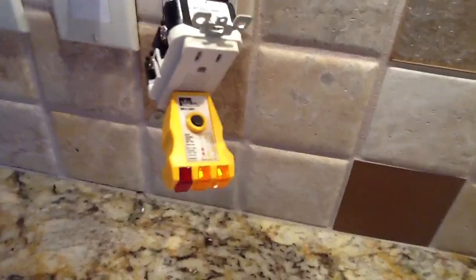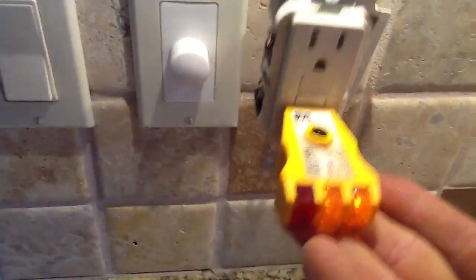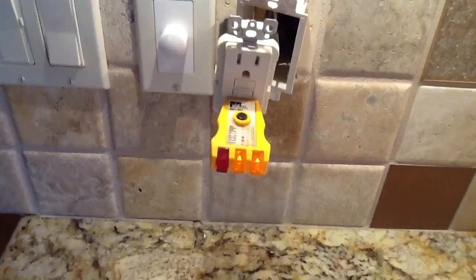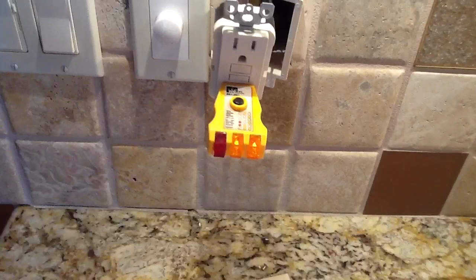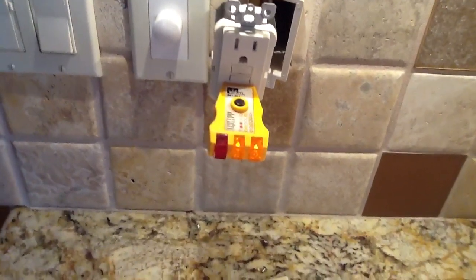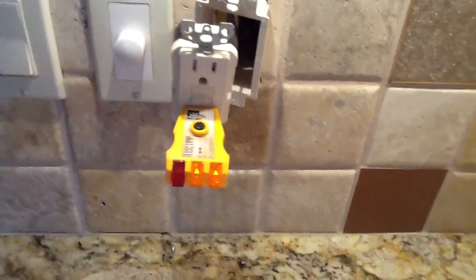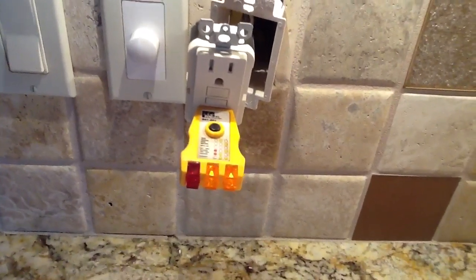The most interesting one — I've had a couple of calls about this in the last week — is shared neutrals with GFIs. What happens is sometimes these guys will go in and need to add a GFI circuit, but they don't have a clean neutral from a line side source coming from the panel box. So they'll share a neutral with a lighting circuit or another receptacle circuit, and that usually causes problems. The GFI will trip out and it won't reset — the minute you turn it on, it'll trip. That's usually the problem with shared neutrals, so always try to isolate your neutrals as quickly as possible.